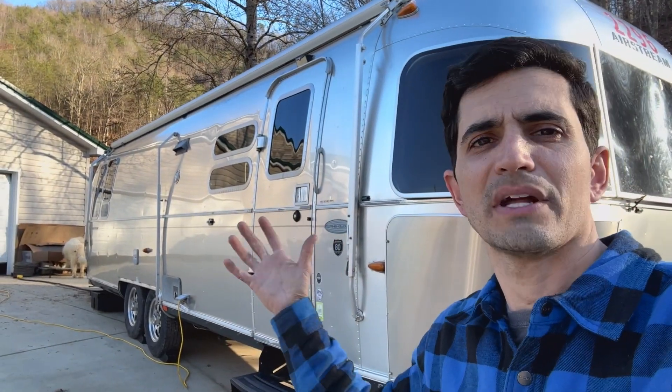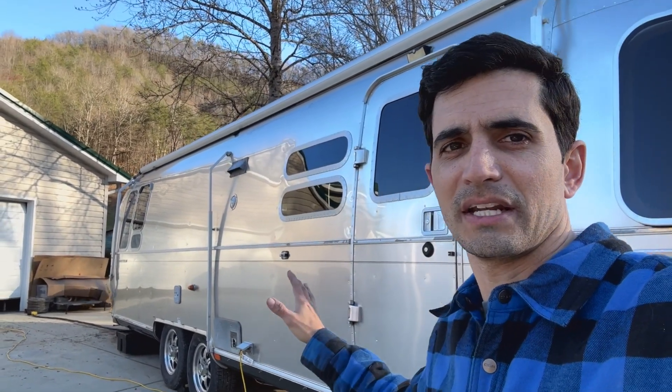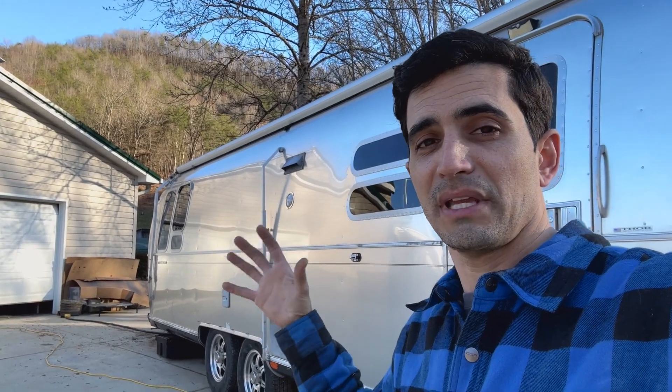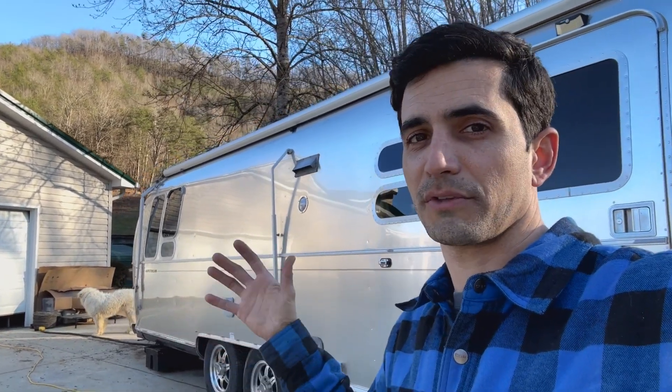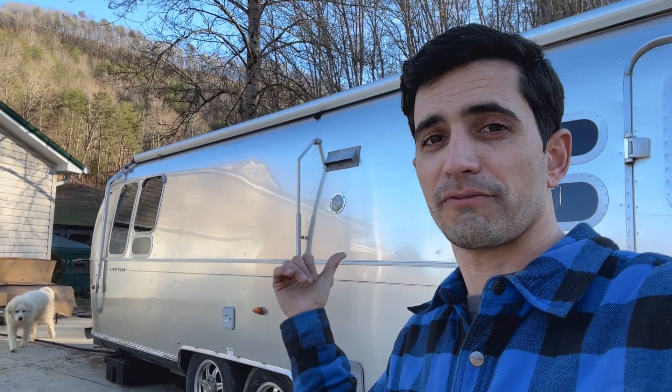Now I say brand new, I just mean brand new to me. Of course, it's a 2012 Airstream. One of the very first few things I'm doing as an extremely avid RVer who's been RVing for several years, who's seen all 48 states, and is now on to his fourth RV.